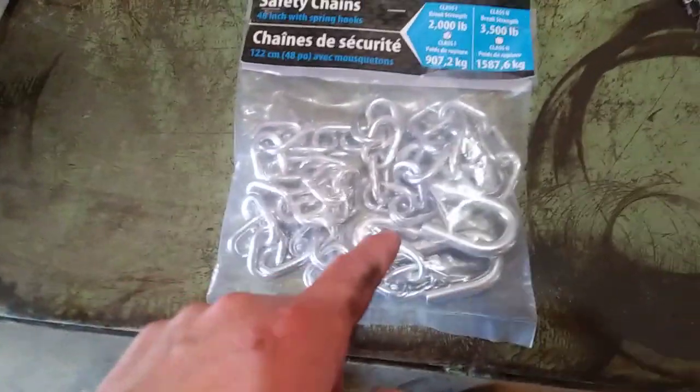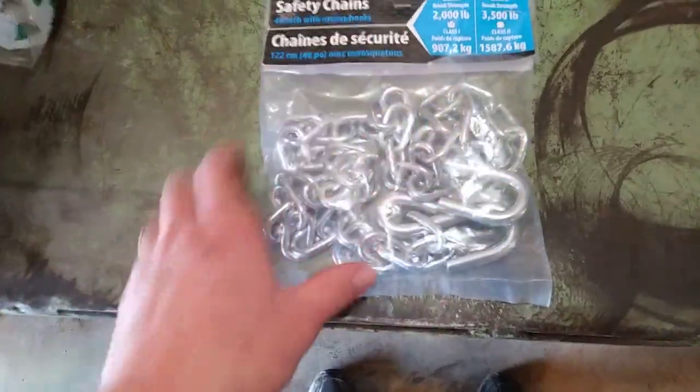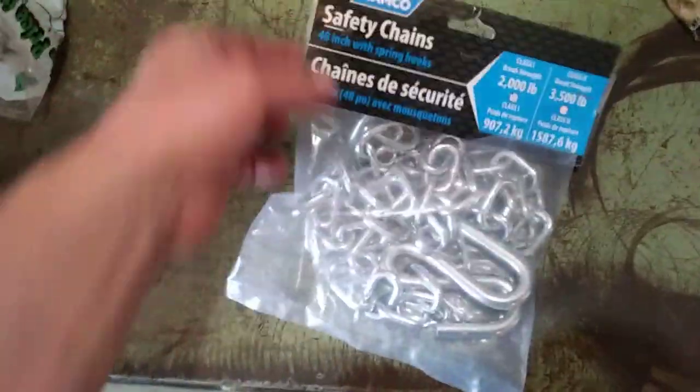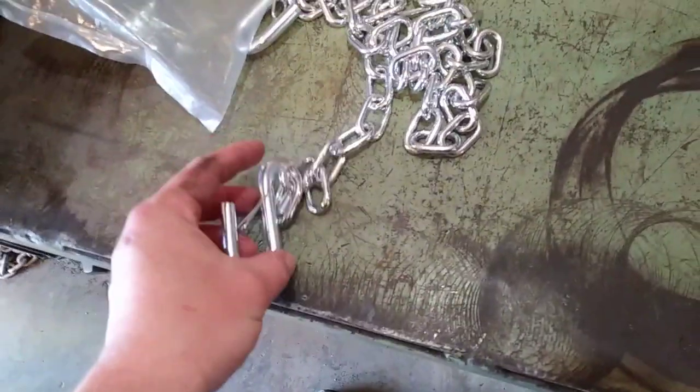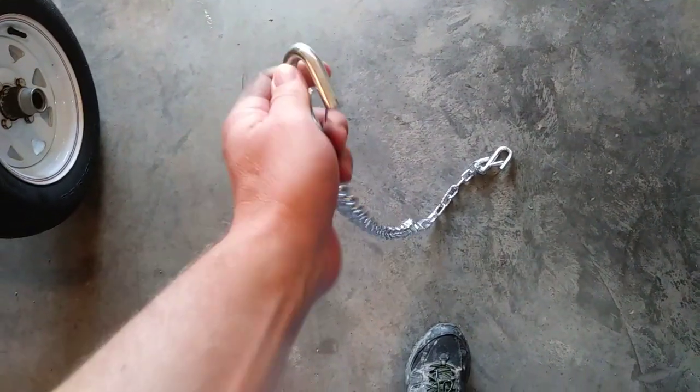The last set I got were similar to these — I got them from Harbor Freight, put them on a little jon boat trailer, and they worked great. So that's kind of what I'm looking for with these Amazon ones: the same thing again.